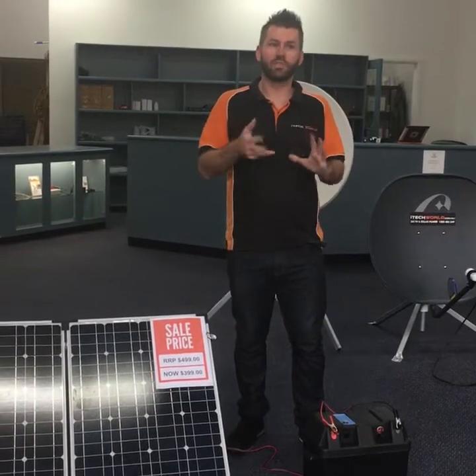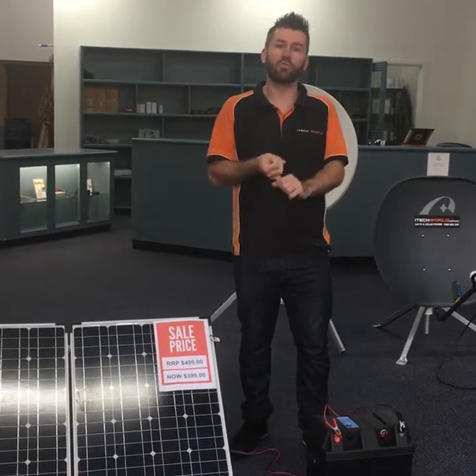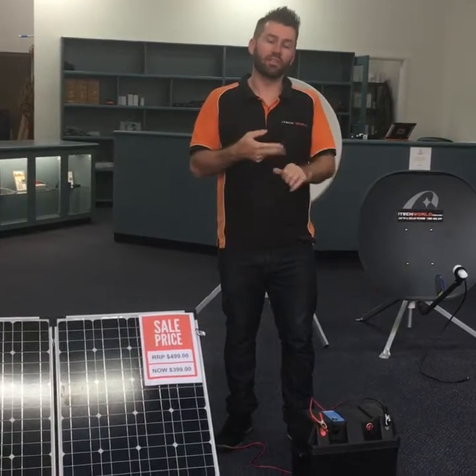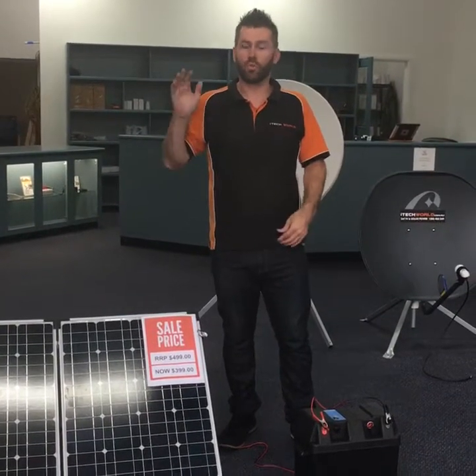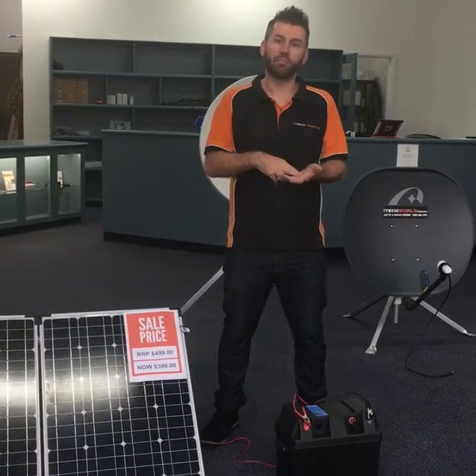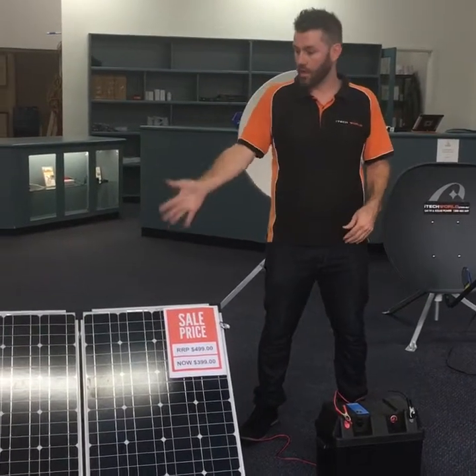What that means in real terms is that you can run your 12 volt fridge, your 12 volt television, all your camping lights and LED lights, and you can run your fridge overnight as well and you won't run out of battery. So the 160 watt means that you become self-sufficient — you no longer have to rely on staying at powered campsites.